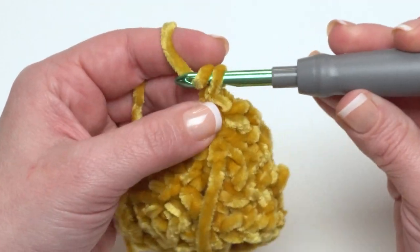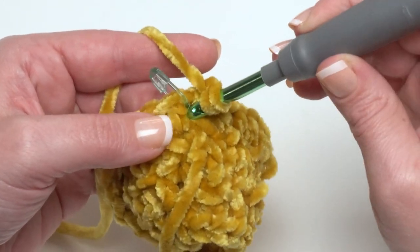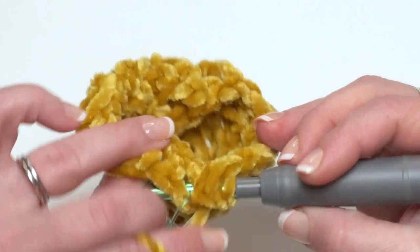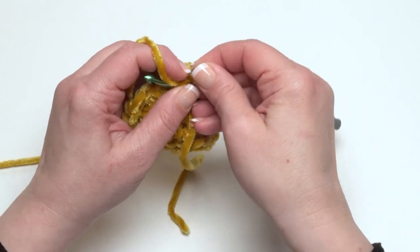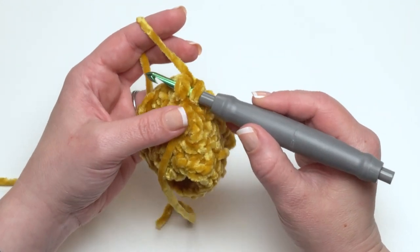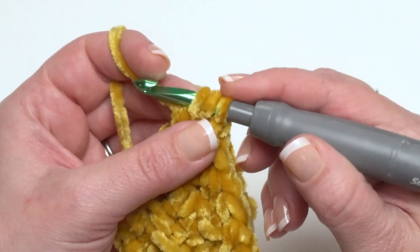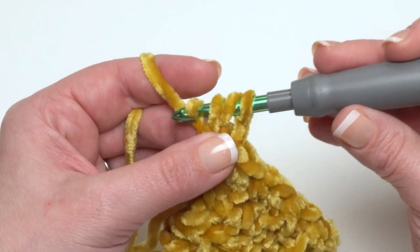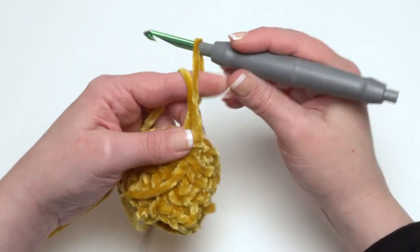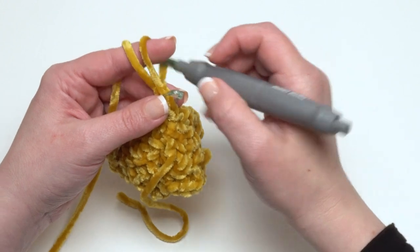To begin round three, chain one and front post double crochet around the first stitch. Yarn over, come in on one side of the stitch from the front, and come out the other side — your hook went around the back of the stitch and comes out on the other side. If you'd like a clearer tutorial without fuzzy yarn, I do have a separate tutorial on the Moogly YouTube channel. Yarn over and pull a loop right up behind that stitch. You've still got three loops on your hook, so treat it like a regular double crochet: yarn over and pull through two, then yarn over and pull through two to finish. Don't forget to put that stitch marker right back in the first stitch of the round.